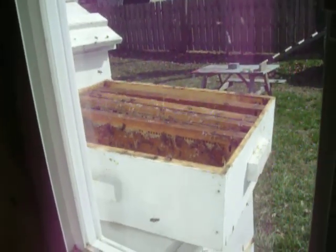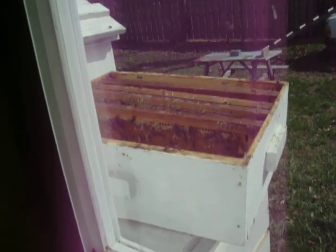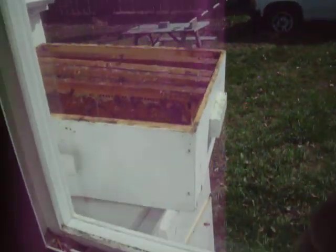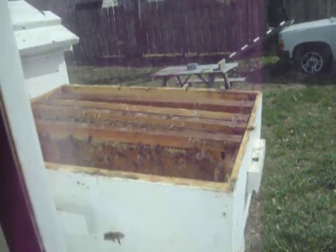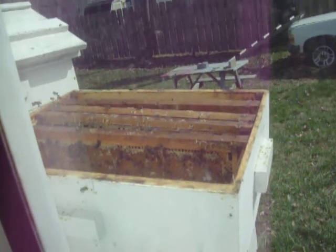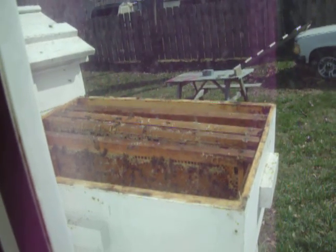These are just bees cleaning some frames I spun, but this will kind of be what my observation hive will be like. It's going to be right out this window, right up here — so when you look out, the hive is going to be right there. I saw this and said, you know what, this would be perfect to show what will be seen when I have it all set up.